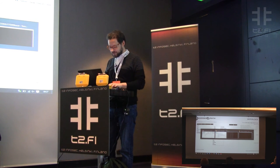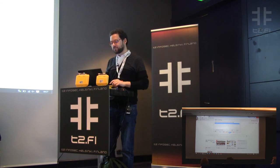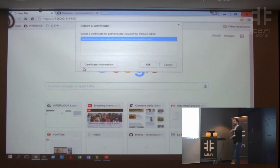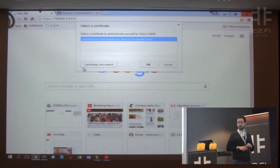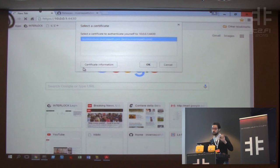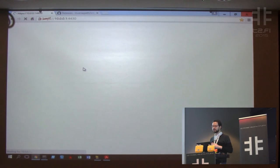Now I'm going to demo all of this — let's see if the demo gods are kind. I have my USB Armory attached to my laptop. The first thing that happens when I connect to INTERLOCK is that it asks my laptop for a certificate and validates it. If the certificate is not valid, it's not going to talk to me.